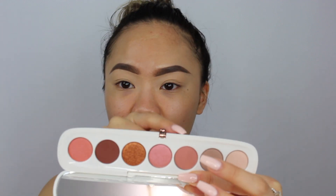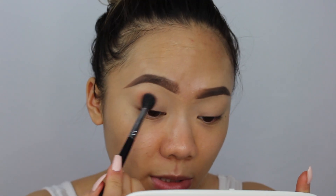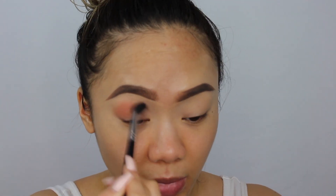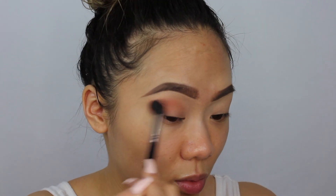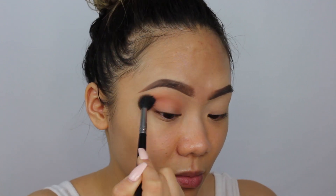Let's get started. I'll first use the shade Fantasy, which is a mauve shade. I'm using my Morphe M502 brush, taking the light baby pink mauve shade and using it as my transition shade, warming up my crease. It's okay if it gets everywhere. These eyeshadows are already looking very pigmented.